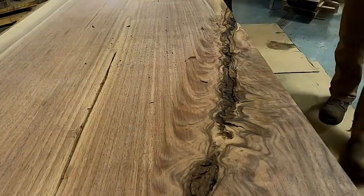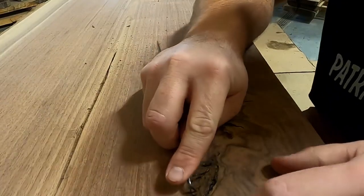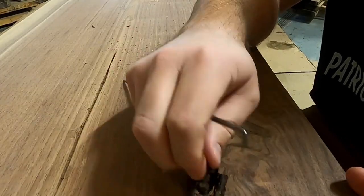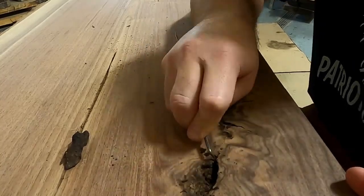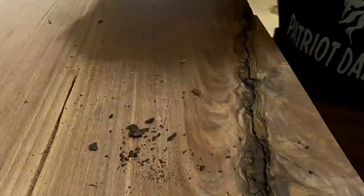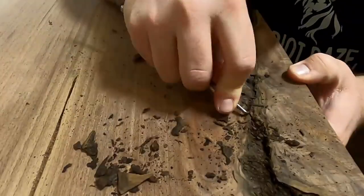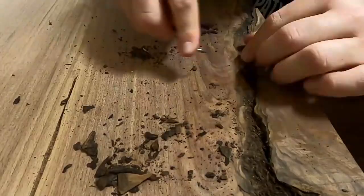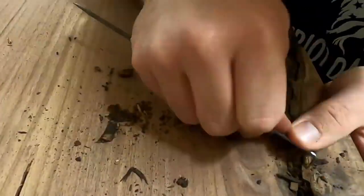Step one: you need to remove all the loose material, and I'm going to start with the large bark inclusion. As you work your way through here, you need to go nice and slow. At the beginning, things are going to pop out in large chunks as you're seeing here. These came out really easy without much effort whatsoever. I'm going to go through first and make sure I get everything that's loose and easy, and then I'm going to start picking and trying to find stuff that's a little tougher to get out. I don't want to remove any kind of wood or mark up the wood that surrounds it and mess up that beautiful grain, but I definitely want to get anything that's soft or loose out of this void.